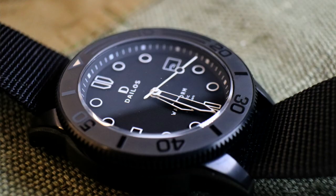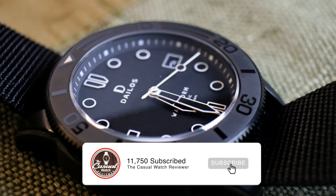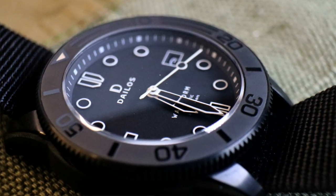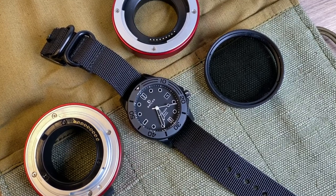Hi everyone and welcome back to the Casual Watch Review channel. Today we're going to take a look at a micro brand by Delios Watches, a brand based in Singapore. This is not the first micro brand we have seen from Singapore, far from it. I'm expecting big things from this watch as usually watches coming from Singapore are typically very well designed with good attention to detail. This model is the launch model, known as the Waveform.